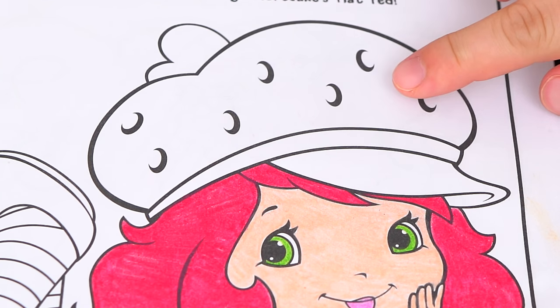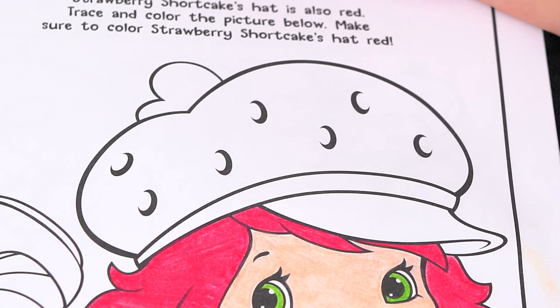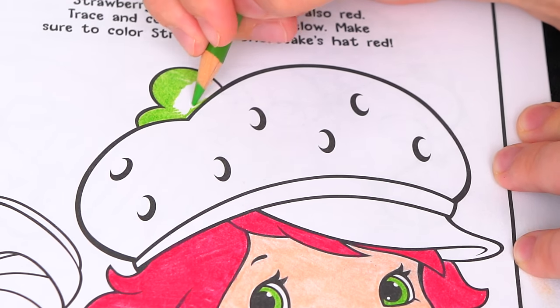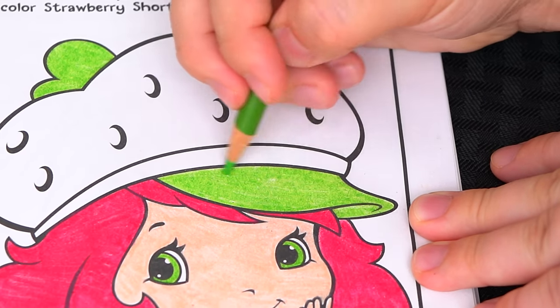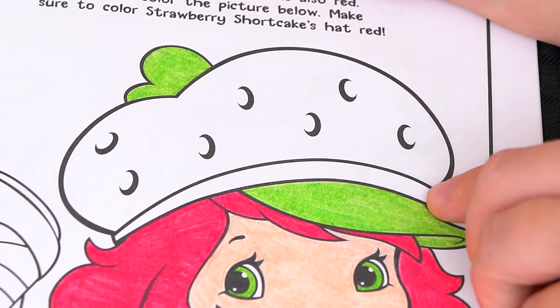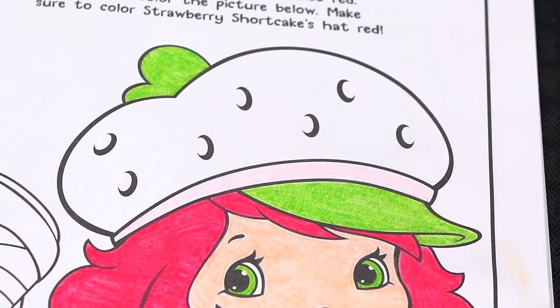And next let's color in her adorable strawberry hat. The brim of the hat and this part on the top is green. Let's color in this part of her hat light pink. And the rest of her hat is pink with dark pink seeds.